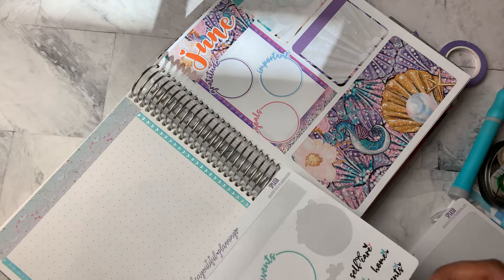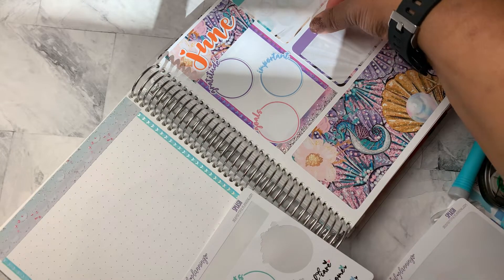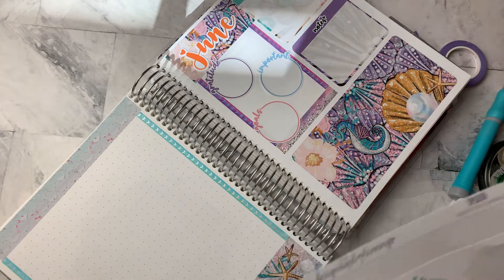I don't know if it will be salvageable. Okay, so I'm going to use notes instead. And that can be a place for, like, a brain dump.